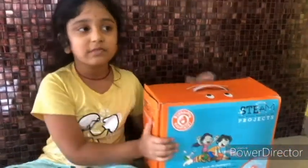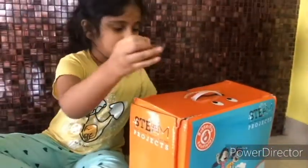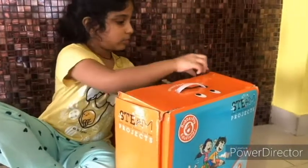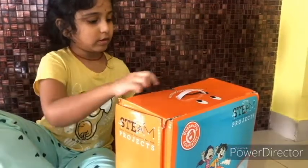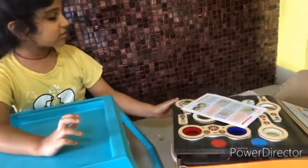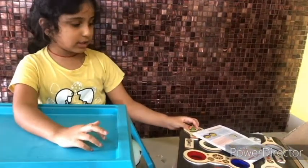Tinker Kit is from Butterfly Feet. Let's open it. Wow, there are so many things in this box. This is going to make my mind imagine and think.